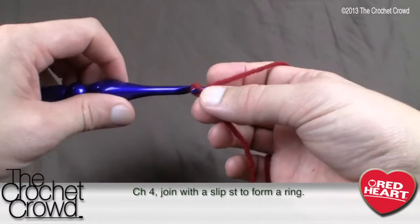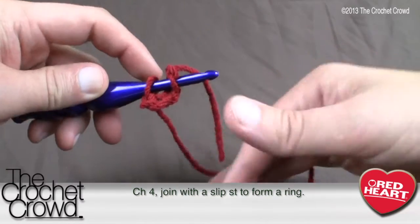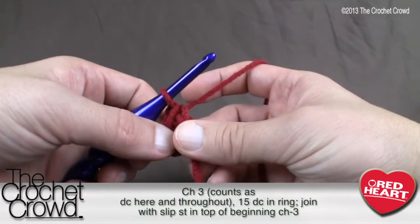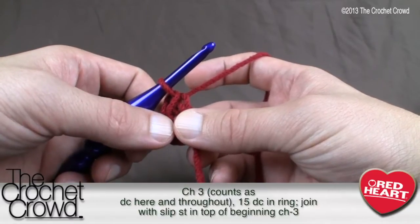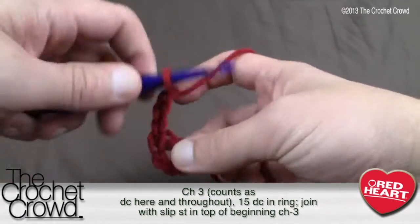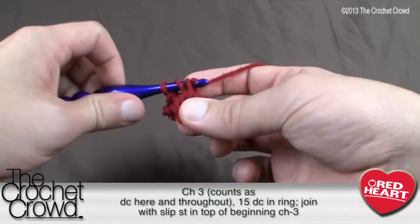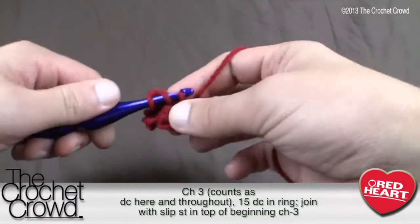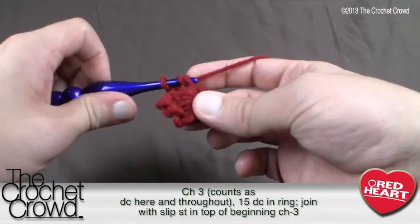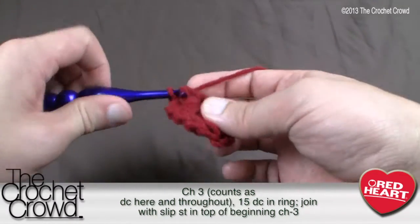Create a slip knot, then chain four: 1, 2, 3, 4 — and form a ring by going into the very start and pulling the yarn through. If you've done traditional granny squares before, this will be a snap. Now chain three, which counts as a double crochet here and throughout this pattern, and then do 15 double crochets into the ring. The chain of three gives you a total post count of 16 going all the way around, and you need to maintain those counts to keep the square from messing up.